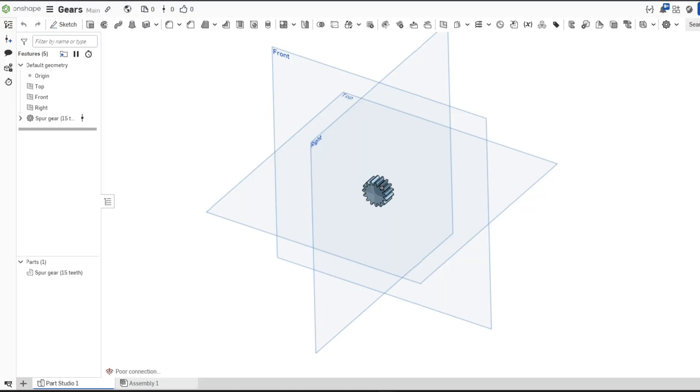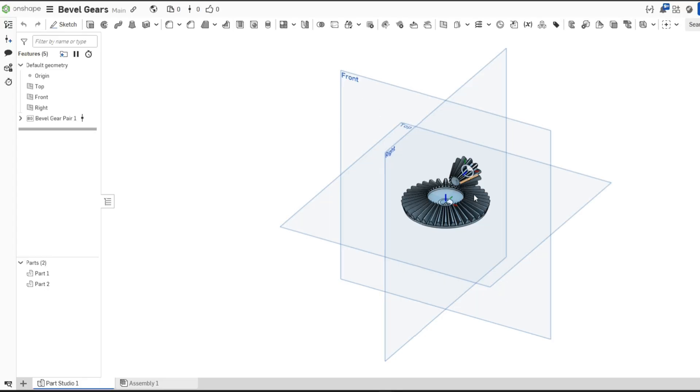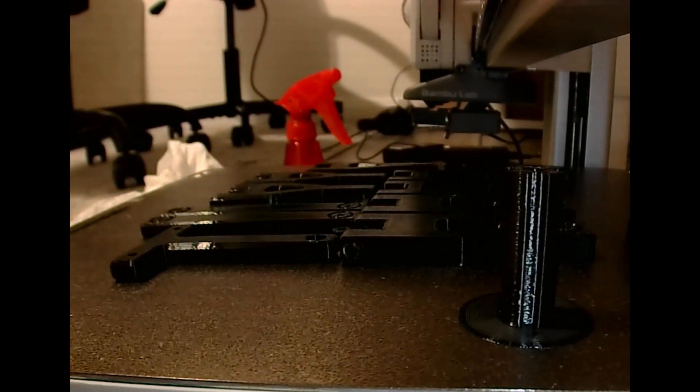I then used Onshape to make the gears because I was having some weird issues with SOLIDWORKS' gear maker, so I just used Onshape for these parts. As you can see, it was really easy to design the bevel gears and the normal spur gears in Onshape. After I finally completed designing everything, it was time to 3D print it on my Bamboo Lab and put it all together.